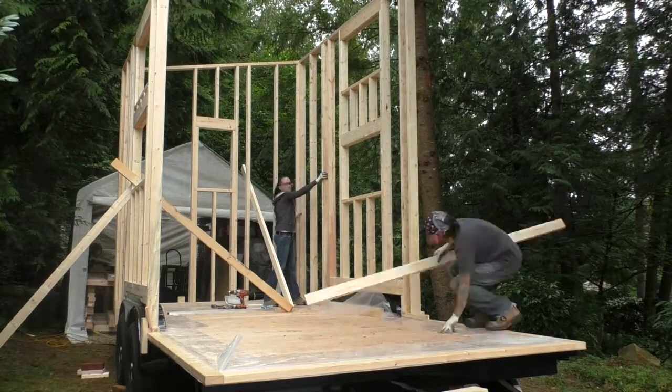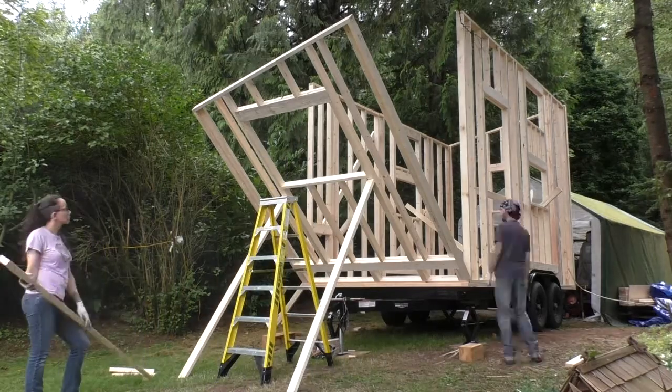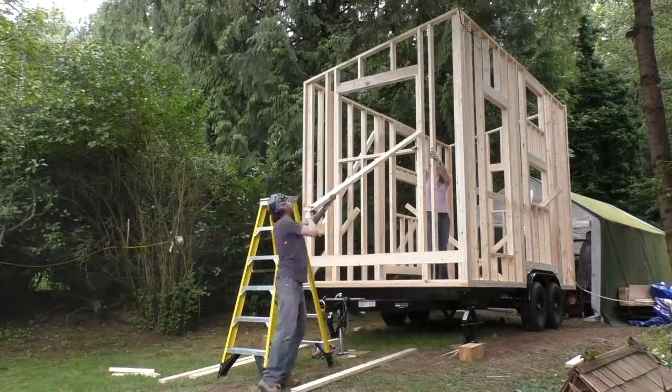A complete time lapse of framing and raising the walls is available on our channel, including commentary. Check the description below this video for the link.